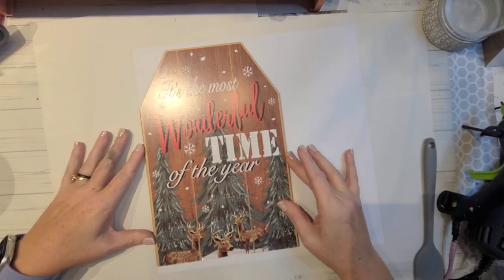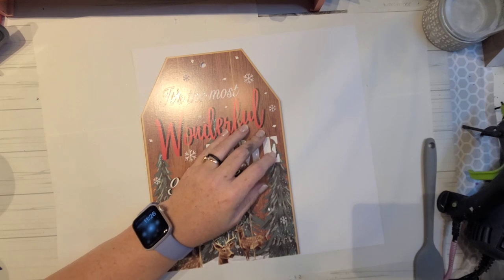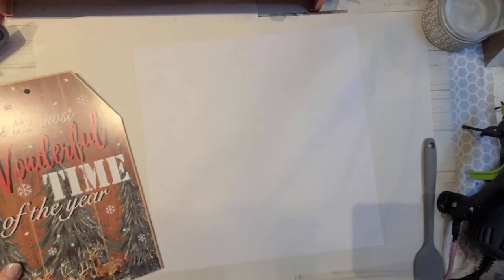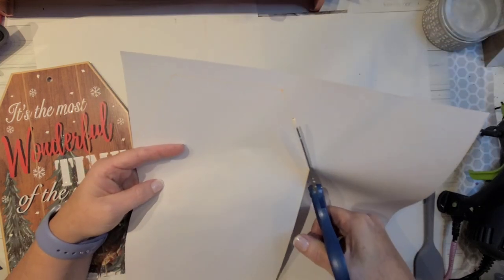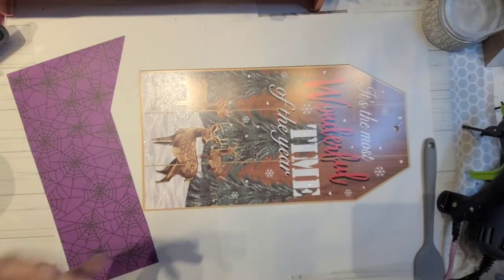Using these Christmas tags I had leftover from last year, I just cut about three inches off the bottom of one of them so that they were alternating sizes. I traced out the shape onto scrapbook paper from an all-seasons booklet — I got it when Paper Studio items at Hobby Lobby were at least 50% off.